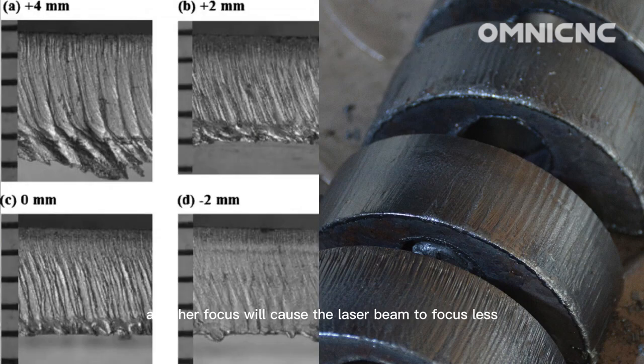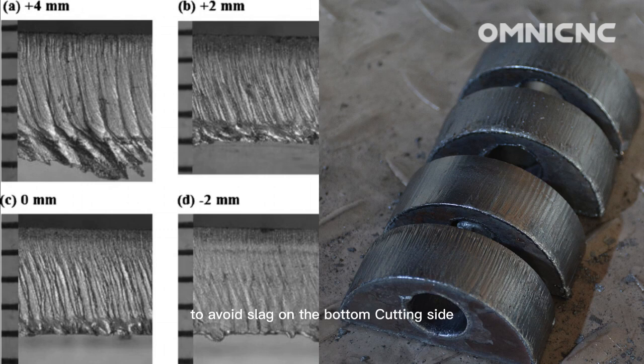A higher focus will cause the laser beam to focus less tightly, which can lead to slag on the bottom cutting side. This is because the laser beam will not be able to melt the material as efficiently, and some of the melted material will be left behind as slag. To avoid slag on the bottom cutting side, you should use a lower focus. This will allow the laser beam to focus more tightly and the material will be more likely to be melted completely.